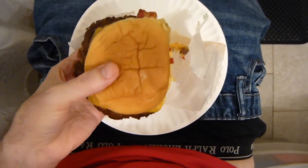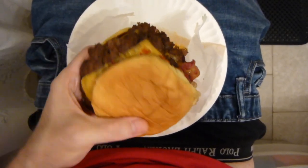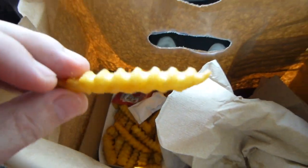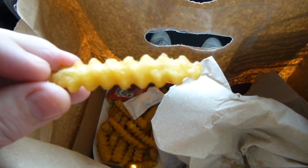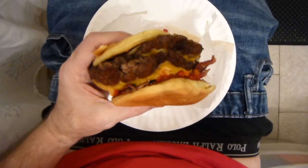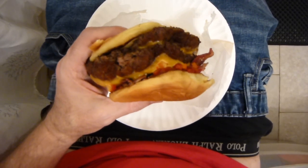Bacon. I want this bite right here — I want this good looking view right there. It's pretty standard as far as french fries are concerned. Okay, this is my first time having Shake Shack.